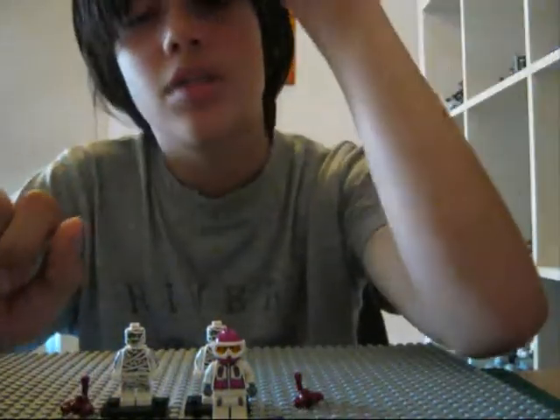It's gonna be a stop motion animation, probably. See you in the next video. Peace.